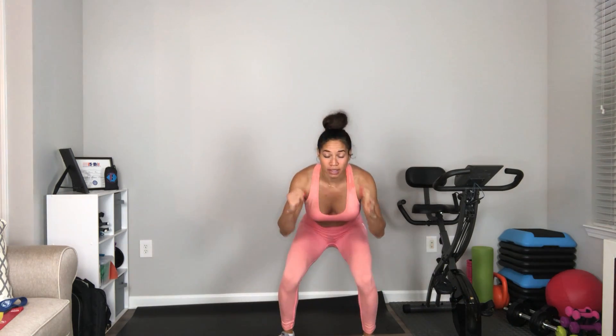When you hop forward, you want to hop wide, land light on your feet, keeping that same stance. You do not want to be here and hop like this. We want to protect the knees, which is why we want to have a wider stance and a wider landing with being light on our feet.